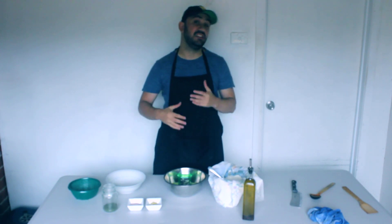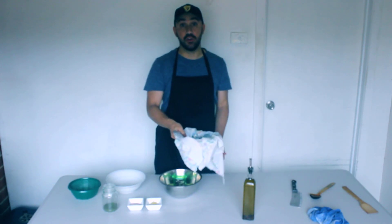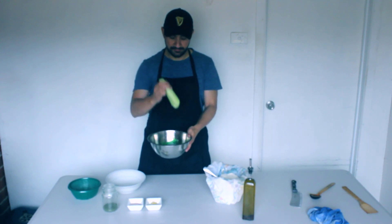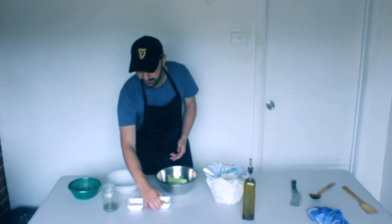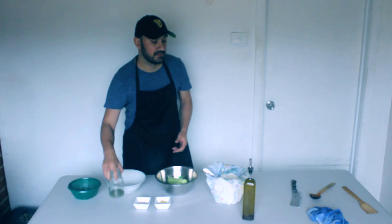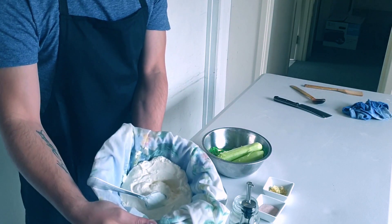We are going to make a tzatziki - whichever one you want to call it: Greek, Turkish, same thing essentially. So we need yogurt, cucumbers, some crushed garlic, salt, mint, and some olive oil.